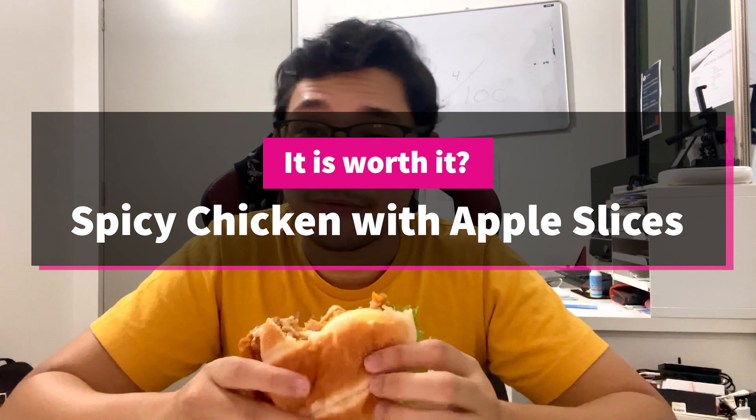When thinking about is it worth it, we also consider the price. This is RM14, and a Chicken Mac Deluxe alone is about RM10. So is it worth it with the apple slices and the special spicy sauce? I would say yes. This is a different and interesting-tasting burger, so I would definitely recommend everybody trying this one. It's definitely worth it.